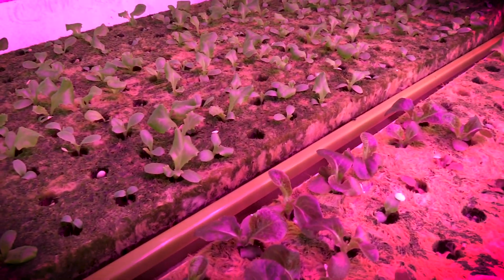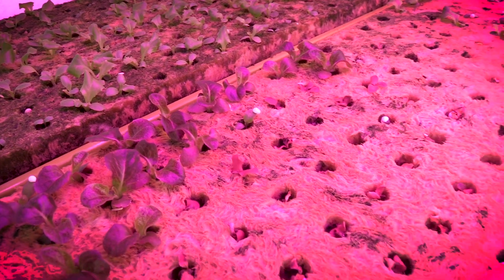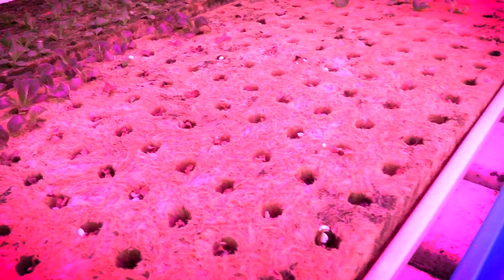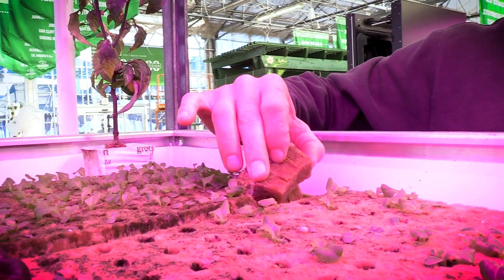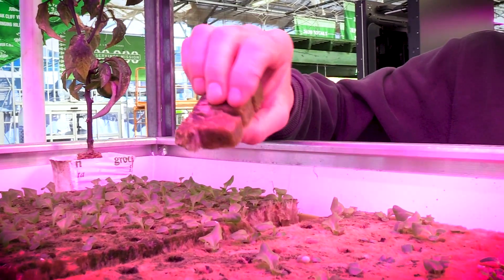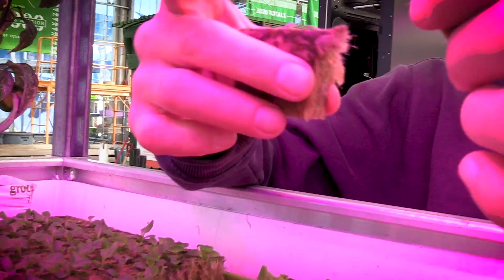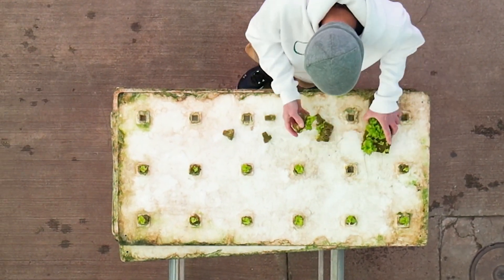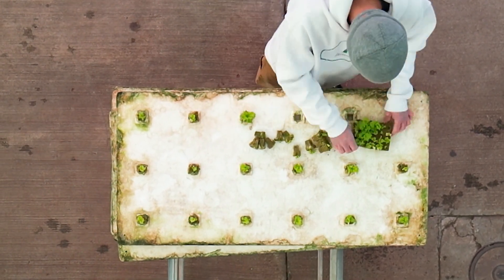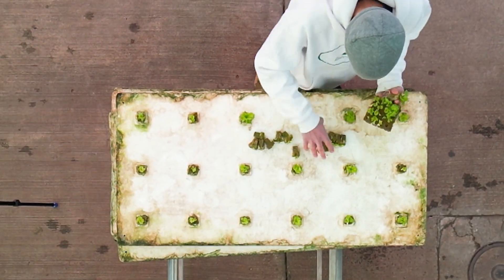We're using rock wool — each of these sheets holds 200 plant sites. It's a perforated sheet, and as I lift this up you can see how each one separates. I'll break some off — see how easy that is? You can just pull them into individual cubes, and that's one of the reasons we love the rock wool. It's so easy to work with and it works really well.